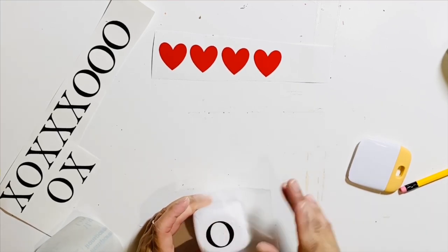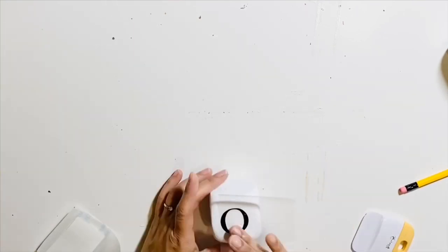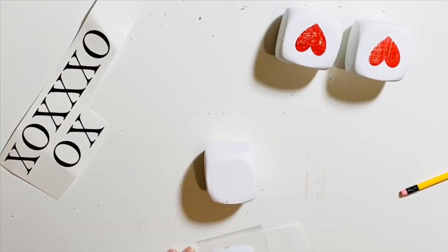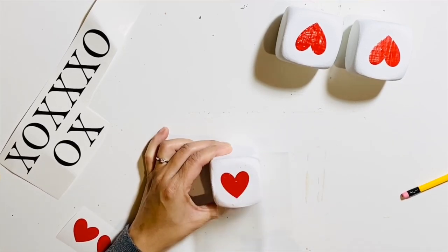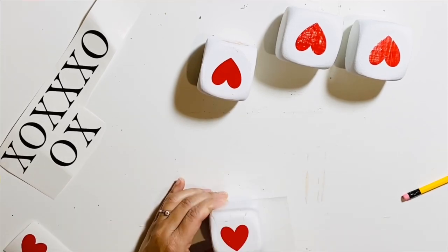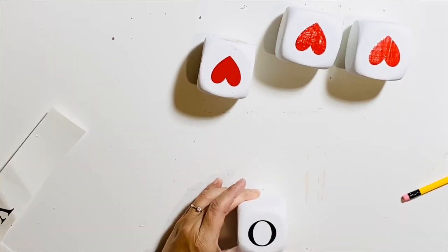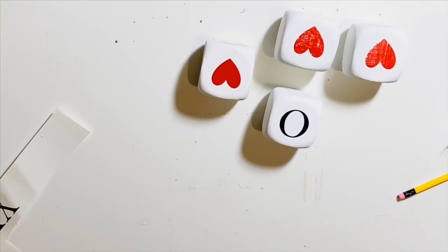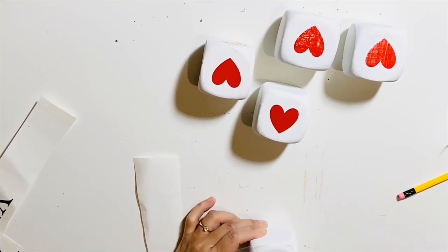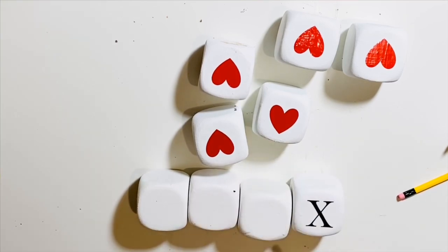I'm going to place the O on one side of the dice and on the exactly opposite side I'll place the heart, so I can interchange between the O and the heart when needed. Since there are nine dice in the game, you'll have five of one symbol and four of the other — I prefer to have five hearts and four X's on my game.